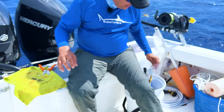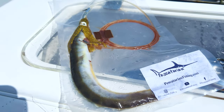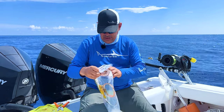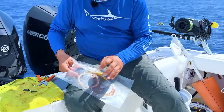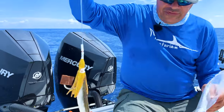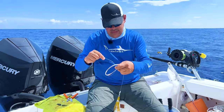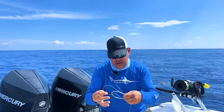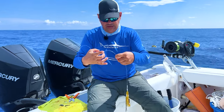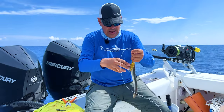Now we're going to take our eel. We rig these ourselves — it's my favorite bait to use. If you don't know how to rig them, we've got a video on that too so you can see how to rig your own bait. If you're just starting out and you're not ready to rig your own bait yet, you can buy these — Miami Fishing Supply sells our baits there. If you go to RJ's place, he's got an awesome variety of baits that you could buy there.